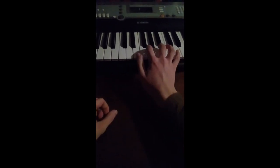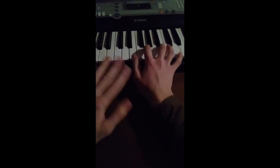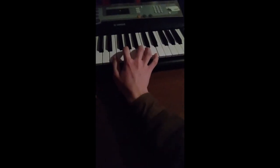Hey there, pals! Today I'm going to be teaching you the secret on how to become a piano god. It's really simple. You take an Em7, then you add an octave, and the octave is C.